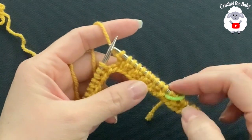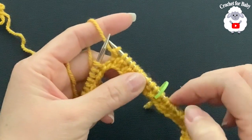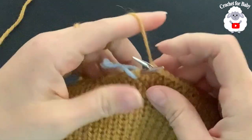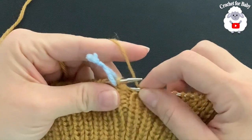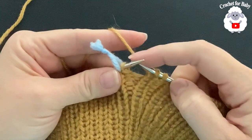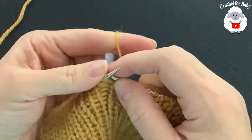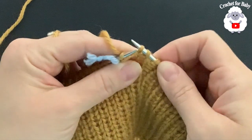Continue knit one, purl one all around for a total of 20 rows. At the end of the 20th row I'm going to add an extra stitch. I'm here at the end of the 20th row with one last stitch remaining. To add this extra stitch, I'm going to lift the bar between this stitch and the last one, put it on the needle, and knit through the back. This is the extra stitch, so at the end of the brim I have 121 stitches.